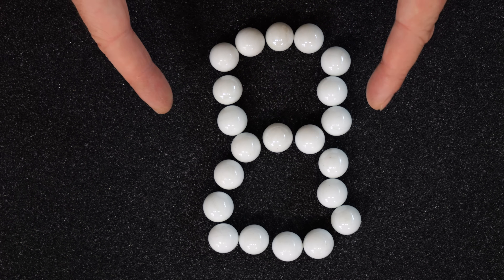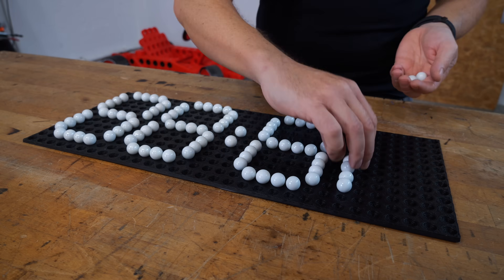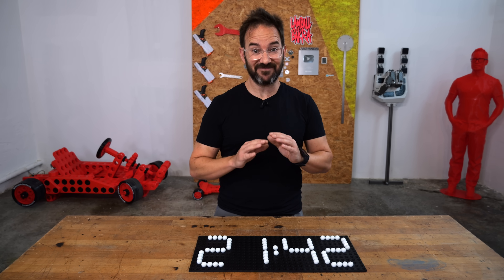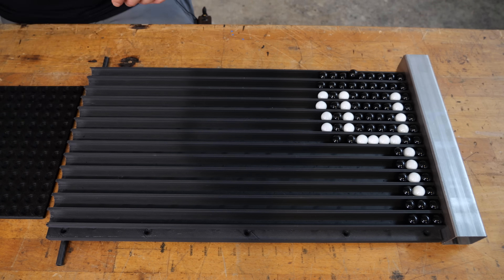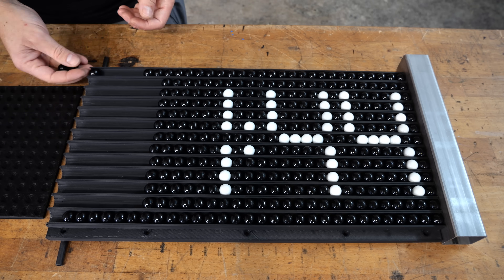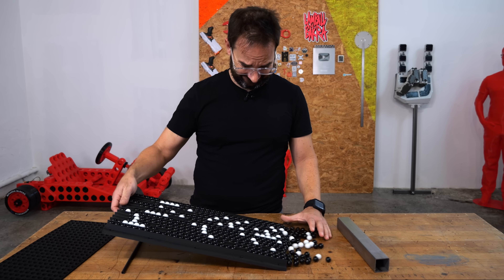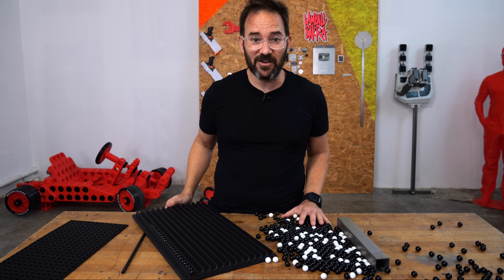This is definitely a 7-segment digit. I made some calculations and then settled on 4 marbles per segment, and now we can show the time using marbles. But as you may already be aware of, time changes constantly, and every minute we need to change these numbers. So I've decided to put the marbles into channels, one for every row, and add a bunch of black marbles to keep the white ones in place. And now the only thing left to do is, after every minute, discard the current time and slide in a new one.